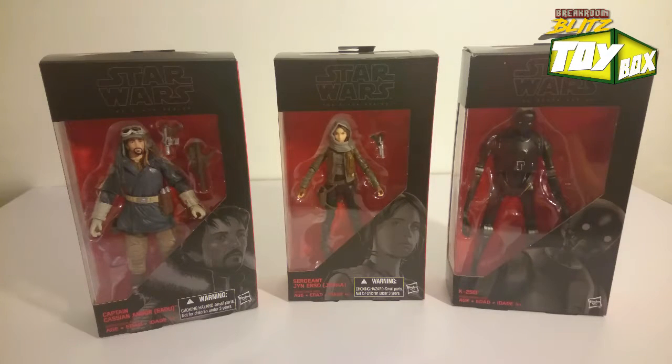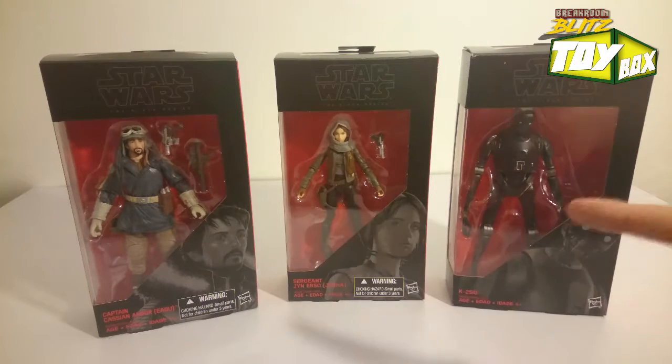What's up everybody, this is Ivan with another Break Room Blitz toy box unboxing. Today I bought a whole bunch of Rogue One figures. They finally came in — I got them off Amazon. These are the Star Wars 6-inch Black Series line, and we're going to open up a couple of these, starting with Jyn Erso.